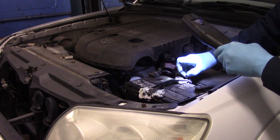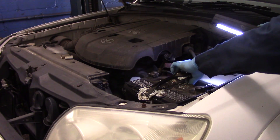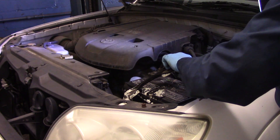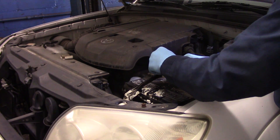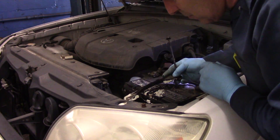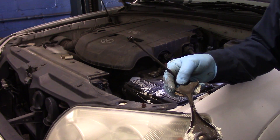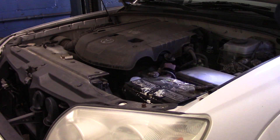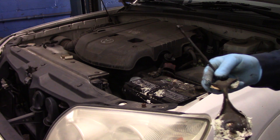We're going to disconnect this one right now, take it out and wrap it back just like this. And now we're going to take this over to the bench and clean it up — we're going to neutralize that acid. I'm going to show you how to neutralize this before I finish the job up.